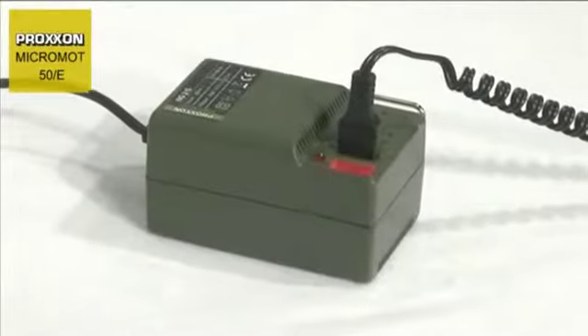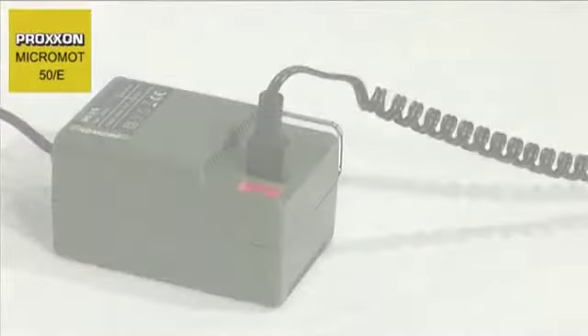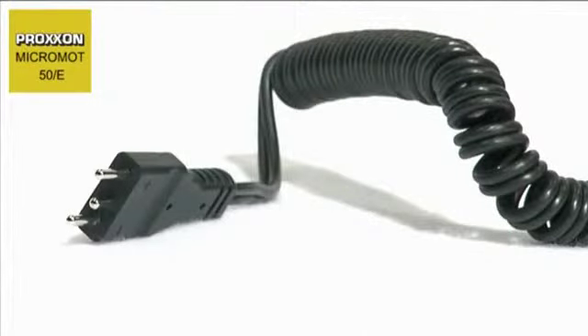Thanks to the low safety voltage and mains plug with reverse voltage protection, the Micromot 50 series is also suitable for working with coolant, examples being wet grinding and cutting.